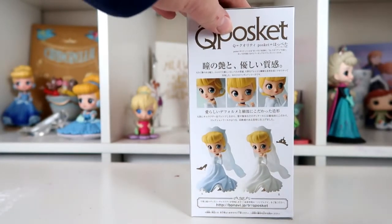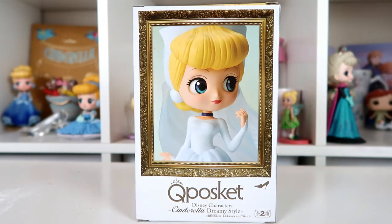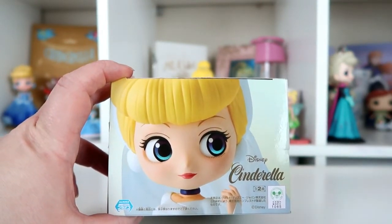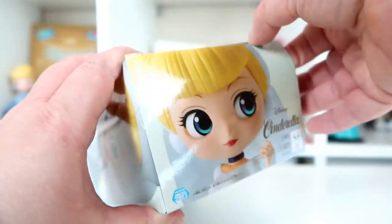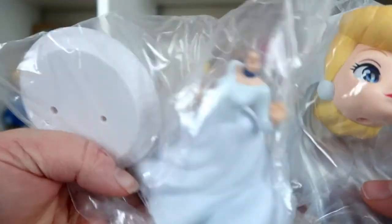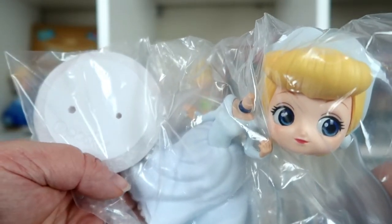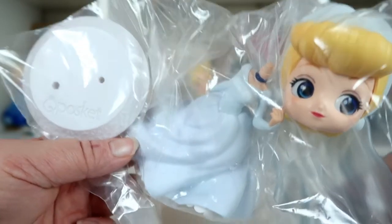On the other side of the box there's a framed picture of the figure, and another side has a side view. The bottom has all the information, and the top shows a view looking down onto the figure's face. QPoskets always come in three parts: the stand, the body, and the head, which you slot together. I'm going to open all the parts and look at each one individually before putting the figure together.